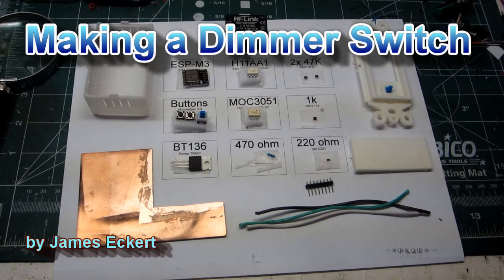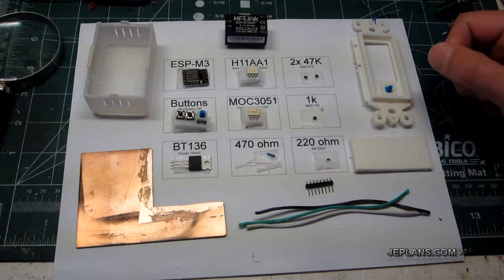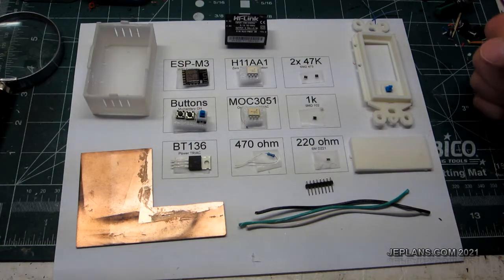Welcome back everybody. Back in 2018, I uploaded a video about my version 2 of a Wi-Fi light switch that was dimmable. It generated a fair amount of interest, but I never really did more on it or published my design or how to make it work. So I thought I'd do a video on that because it seems to have generated quite a bit of interest.